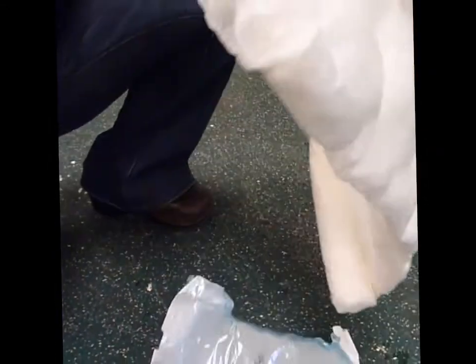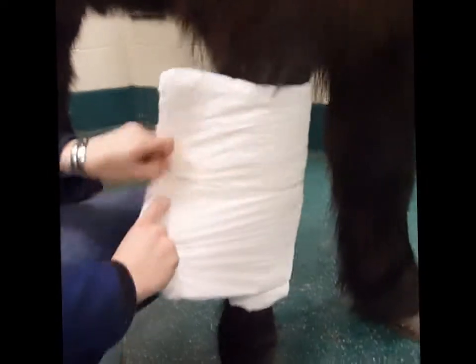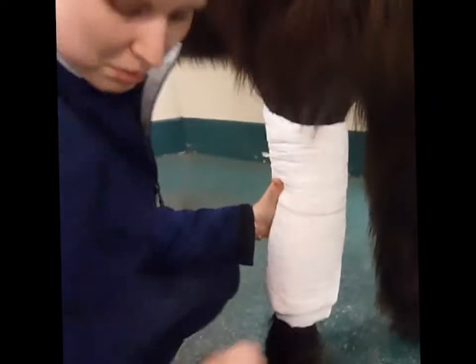I always do seam side out, but it doesn't really matter. A nice clean spot right over the top, and if anything go a touch high with it, because it'll tend to slip down a little bit. The invoice has all the bandage stuff on there, so it should be all set.